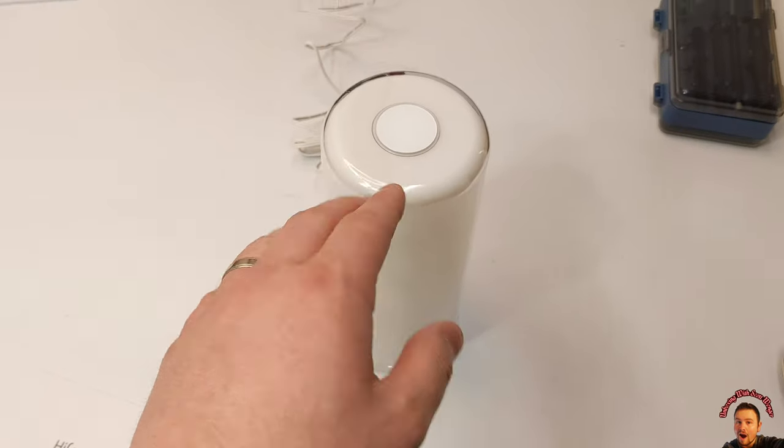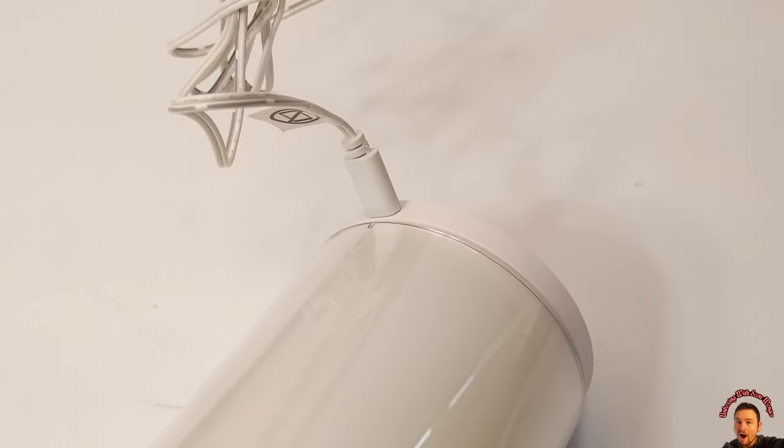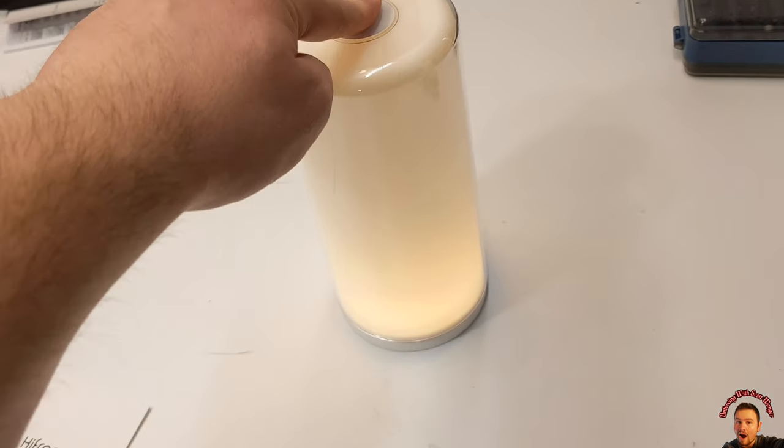All right guys, so they provide you with a manual, the light, and a power cable. We already got the power cable plugged in — you guys can see it's a type-C, it plugs right in the back. You got this clean front look.